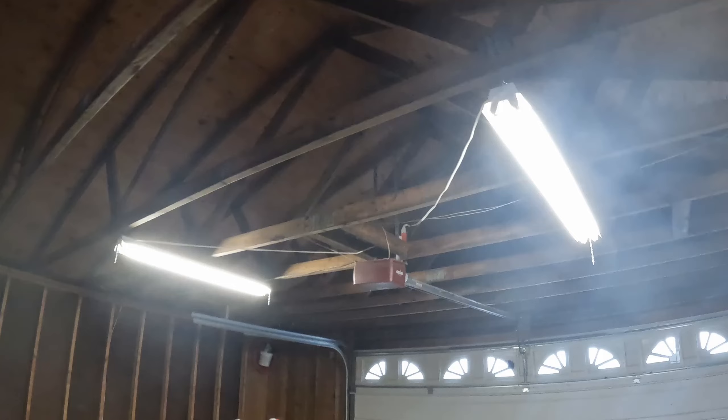Hello internet, I am super excited today because today is the first day we get to start on putting stuff back into the garage. Pretty much up until this point, I've just been clearing out everything, ripping out all the old circuits. All we have left now is the one circuit that powers the two lights, a couple outlets around.